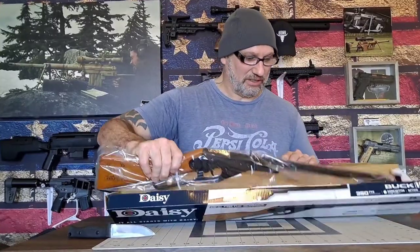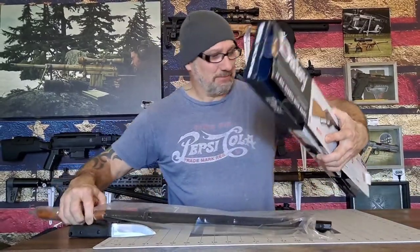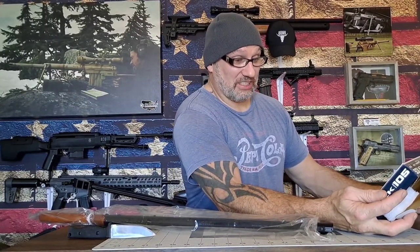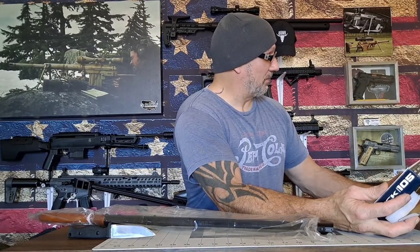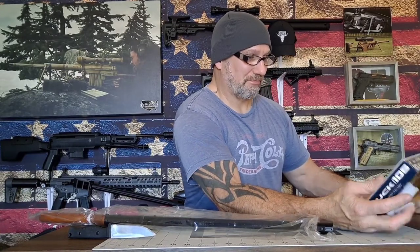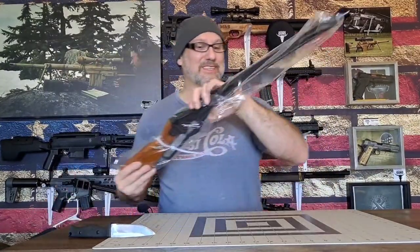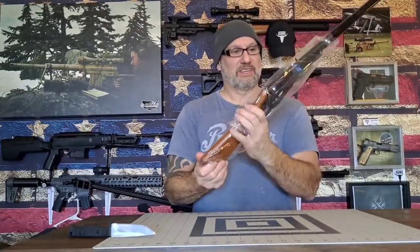Okay, so this is the little Daisy. It says 350 feet per second, .177 caliber, lever action, one year warranty, for ages 10 and older. It says 'It all starts with Daisy,' ideal for the beginner, small frame for shooters. Let's get the little owner's manual out — inside a little box. You can't ask for much more than that, but let's see what my six dollar gun box got me.